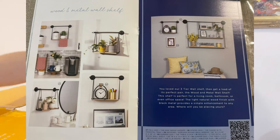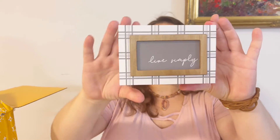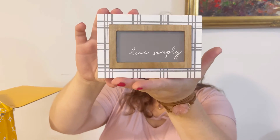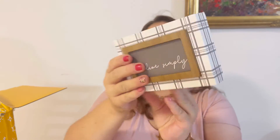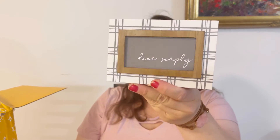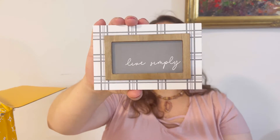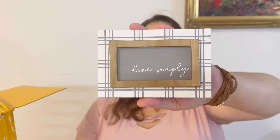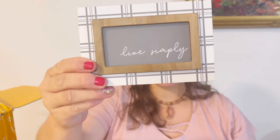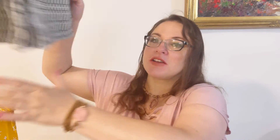The first item in my box is this amazing little sign that can stand on its own. It simply says 'Live Simply.' I like the neutral colors — it's small, roughly the size of my palm, and it can be placed on a shelf or surface. It's a really nice piece of decor. Good start!